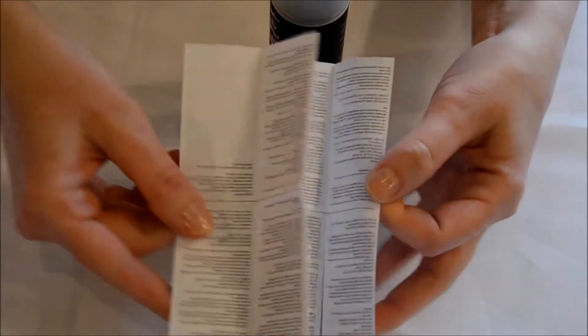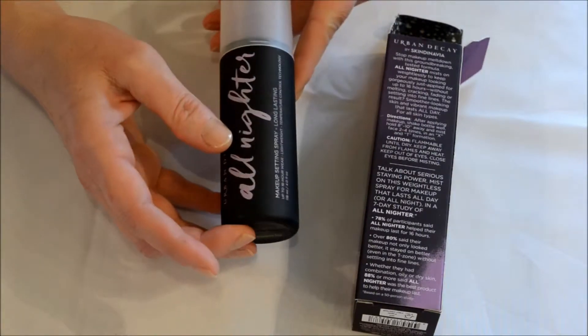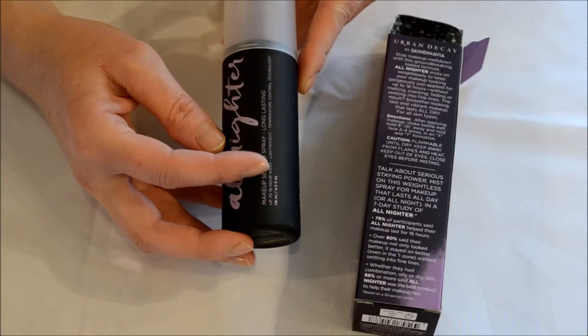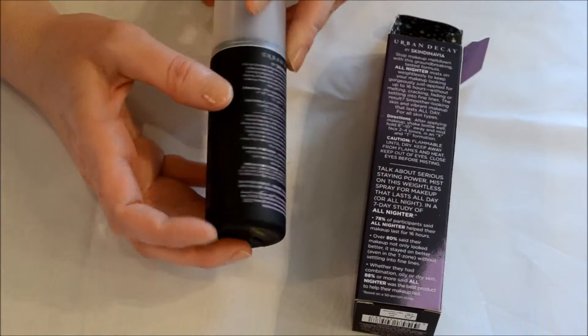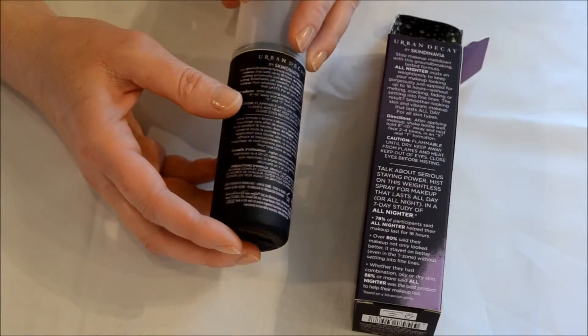I have a cat that wants to be famous today. Hopefully you can read that if you pause it — there's all that information, and I think it's in a bunch of different languages as well. This is the four fluid ounce All Nighter Makeup Setting Spray, long lasting, up to 16 hour wear, lightweight, Temperature Control Technology, 118 milliliters or four fluid ounces.